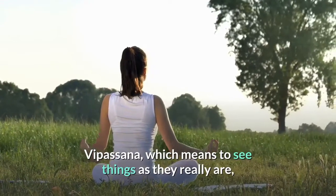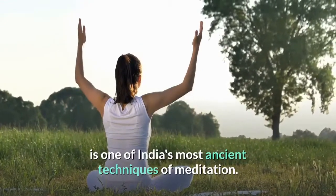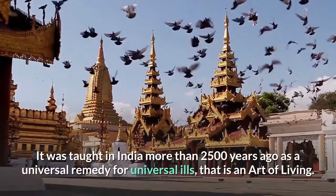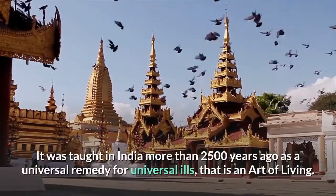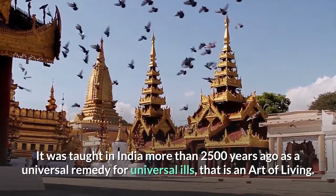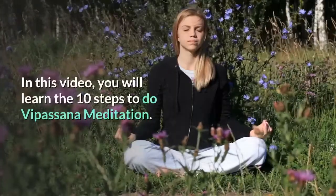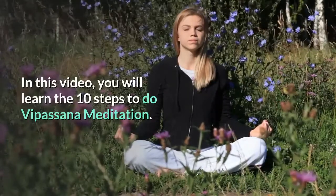Vipassana, which means to see things as they really are, is one of India's most ancient techniques of meditation. It was taught in India more than 2,500 years ago as a universal remedy for universal ills — that is, an art of living. In this video, you will learn the 10 steps to do Vipassana meditation.